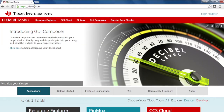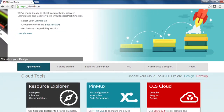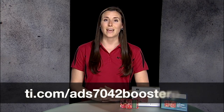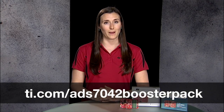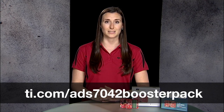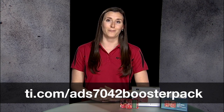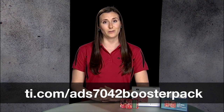To get started, go to dev.ti.com in either Chrome or Firefox. Click on the CCS Cloud logo. Log in with or create a new myti.com account. Go to the ADS7042 Booster Pack web page at ti.com/ADS7042 Booster Pack, and download the firmware file from the Software section. Save this file to your computer.